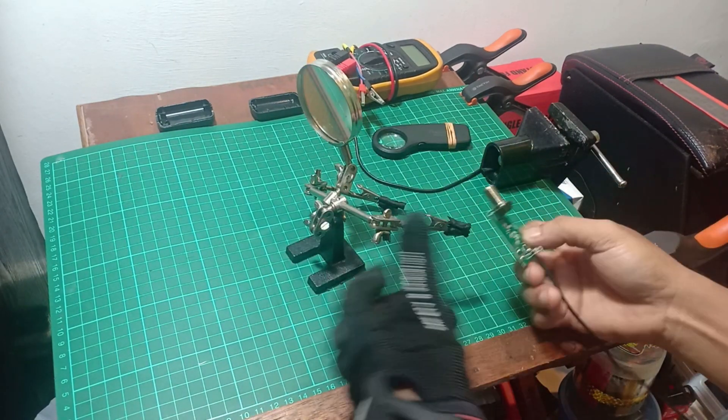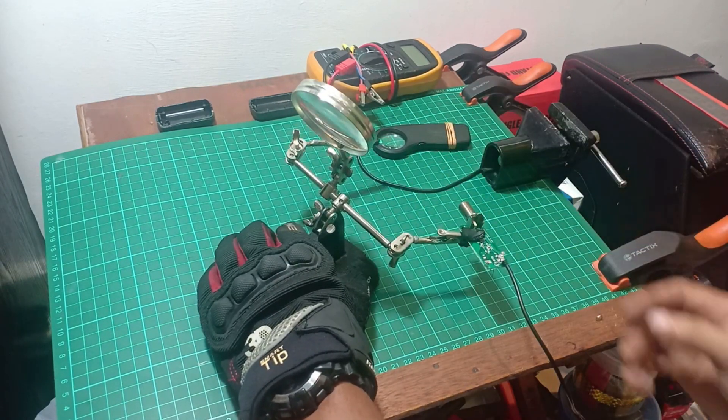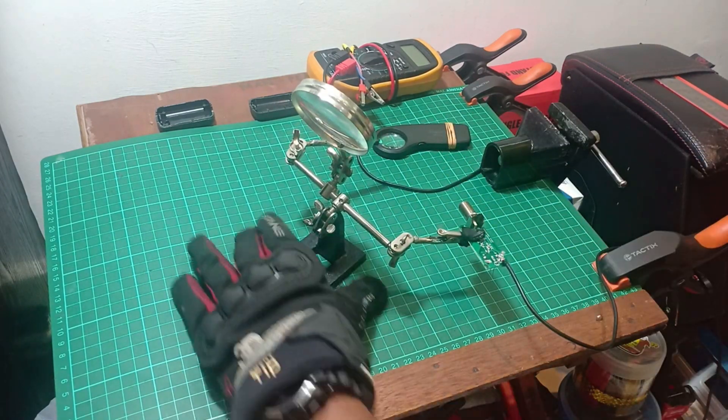Use a solder stand when you solder something. Crocodile clips act as a third hand to hold circuit boards or wire.